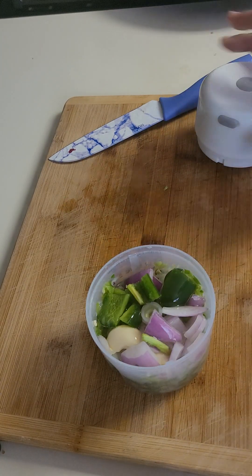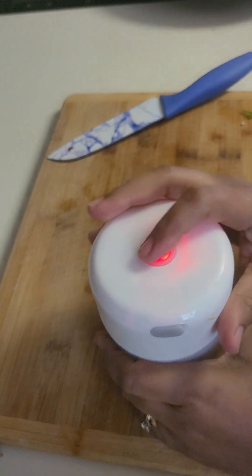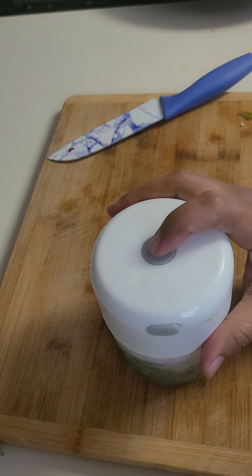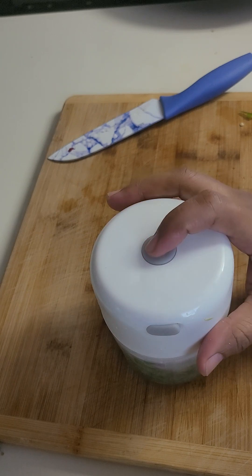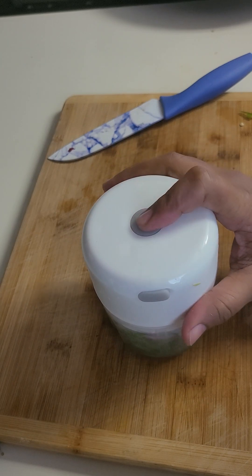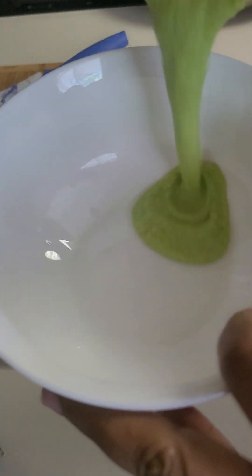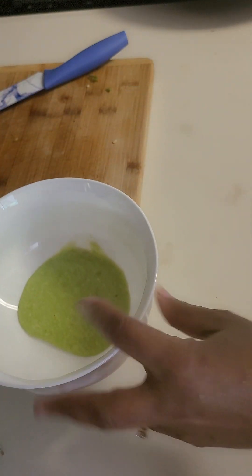Then we will cook the hot water. It will take a bit of the hot water. We will cook the hot water while we are cooking. Now the hot water will be cooked.